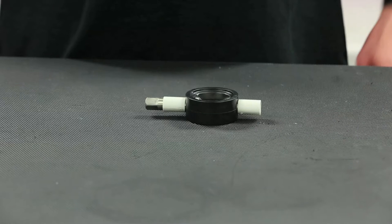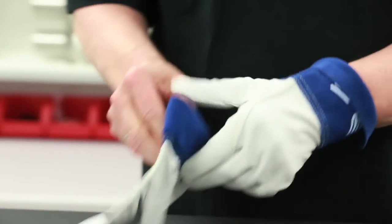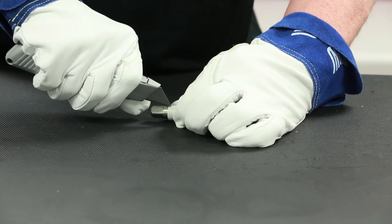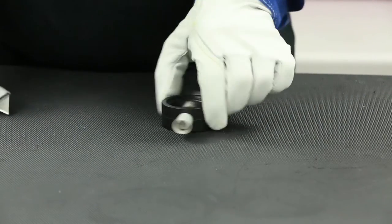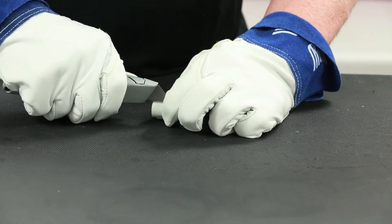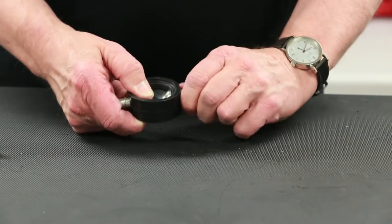Begin the seat replacement with the removal of the upper and lower stem bushings. Proper safety gear such as heavy, cut-proof gloves are recommended during this process. Bushing removal can be achieved with a sharp cutting tool, ensuring to avoid excessive pressure as this can result in scoring of the stem as well as potential slippage of the blade. Multiple light cuts in the same location is the safest and most effective means to achieve removal.